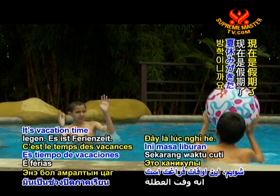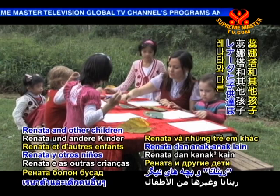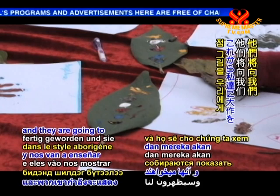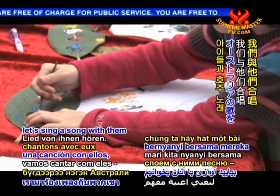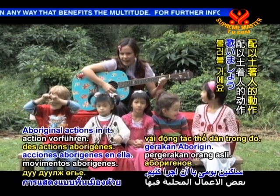It's vacation time. Welcome back to Enlightening Entertainment. Renata and the other children have just finished their Aboriginal dot paintings, and they are going to show us their masterpieces. But before that, let's sing a song with them — an Australian song. So before we show you our beautiful paintings today, we're going to do a little song with some Aboriginal actions in it. Are you ready everybody?